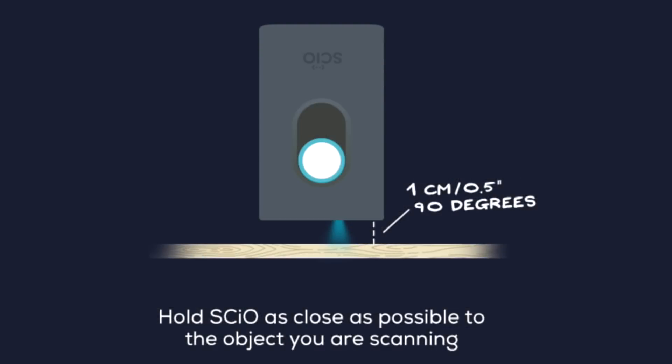There may be times when you will not want to use the shade, such as with sticky or moist material like yogurts and puddings. In this case, scan without it and just make sure you're scanning at the right distance — around one centimeter or half an inch — and at the right angle, approximately 90 degrees or so. Please note that in order to scan liquids, you will need the liquid accessory that is available for purchase online.